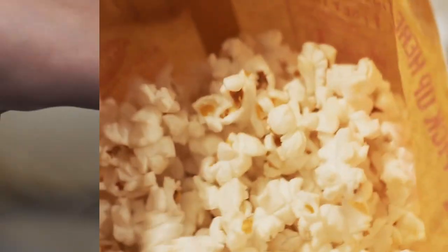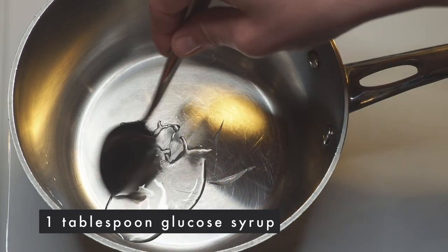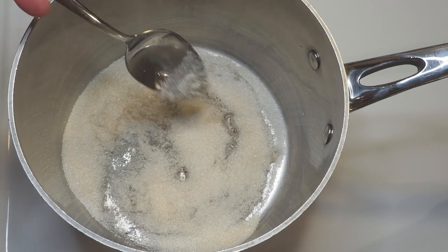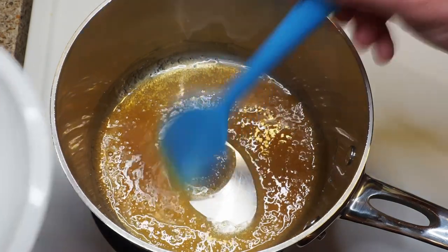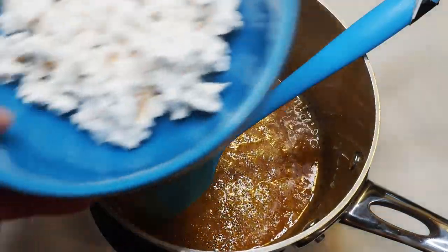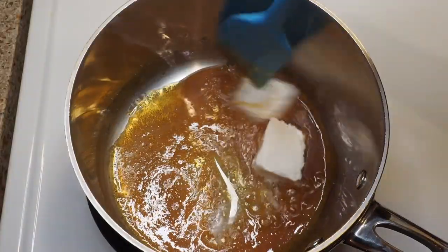Next thing is making our caramel sauce. Here I have a tablespoon of glucose syrup, just to help prevent crystallization of the sugar. I let this simmer for a couple of seconds and then I'm adding half a cup of sugar. Now we need to wait until all the sugar has melted and our caramel starts to form. Once we're almost there, in a couple of seconds we will add two tablespoons of butter to our mix.